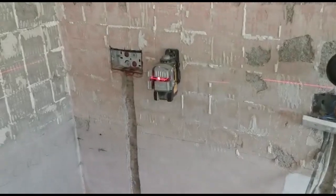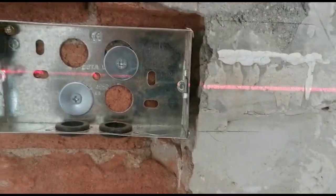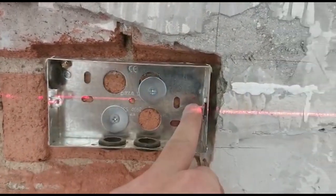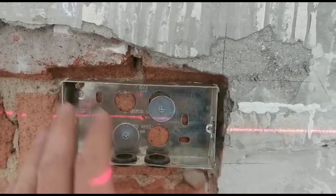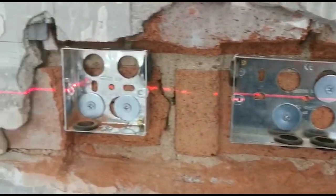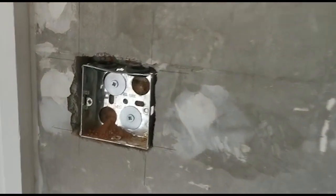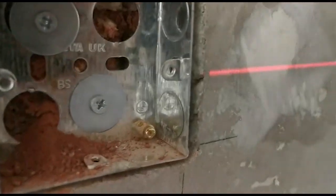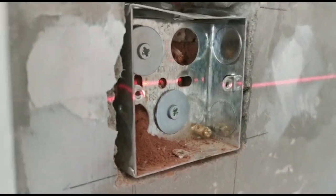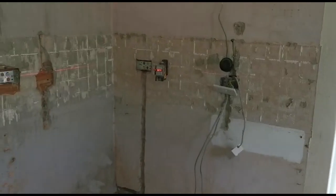Alright, we've got all those boxes in for the sockets and switches. We've got the laser out — it bangs through the middle of these eyelets. You have to go to the eyelets because if you go to the box, the box can warp and your socket might not be straight afterwards. If you go to the eyelets, it'll be perfect every time. Hayden's done this one — perfect, well done. We've got that one there, that one there, and then this switch over here. They're perfectly levelled because of the laser level.